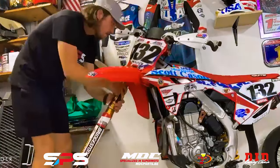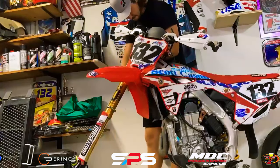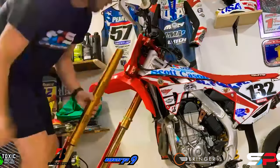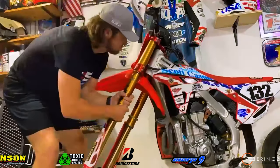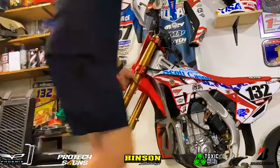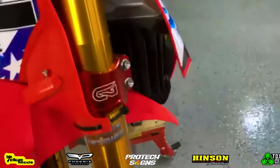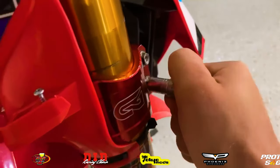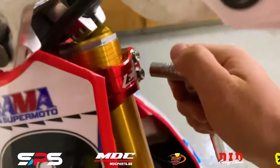Now we'll go ahead and reinstall our forks onto our bike and tighten up those triple clamps so the forks don't slide out. Remember the bottom triple clamp — you don't want to tighten it super tight. You want them snug but not super tight, so that way it allows your suspension to work. I just get them nice and snug, and then I go ahead to the top ones and tighten those up so they don't slide out.